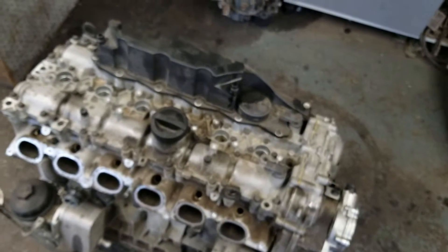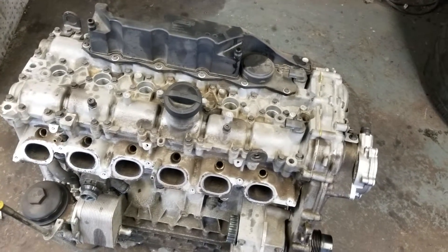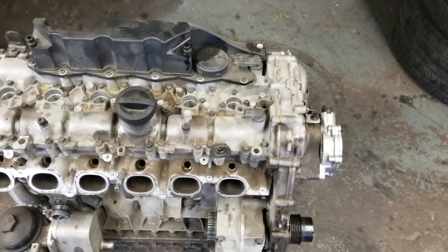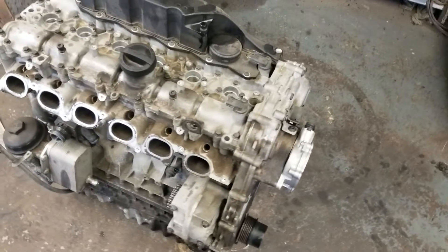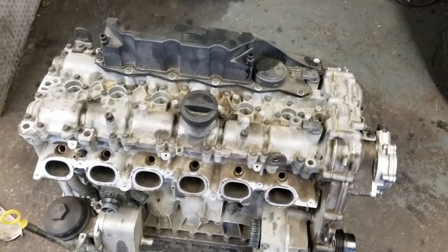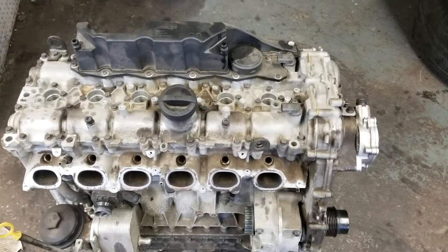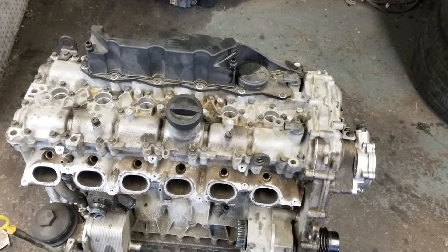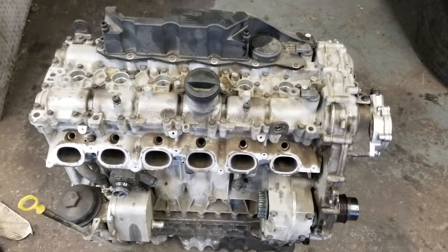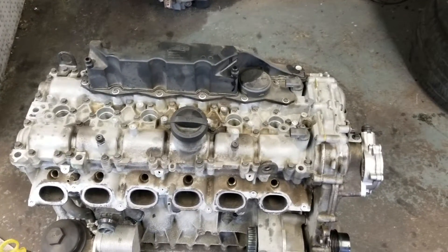I will be listing all the parts and tools needed for this job — the part numbers and where you can get them from. Some tools you can buy from different places; I believe some you have to buy from the dealer, but they're not very expensive. This will be the first part of this video. I'll be uploading more videos and will try to start taking this engine apart sometime this week, with part two and part three hopefully by the end of the week.